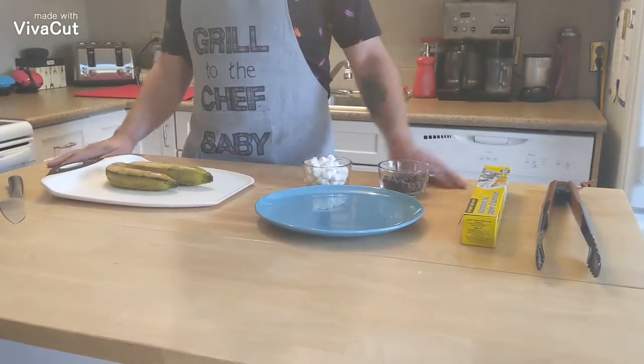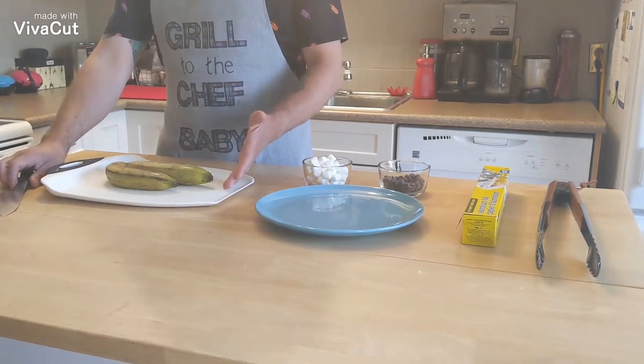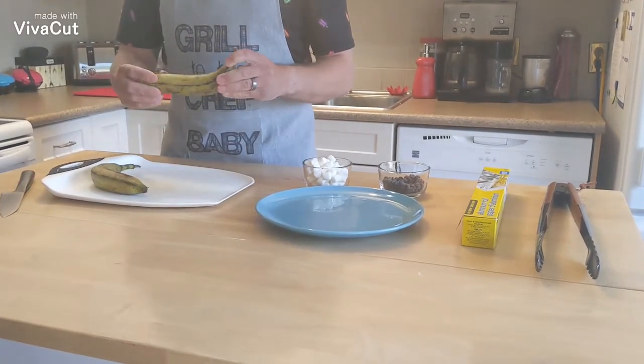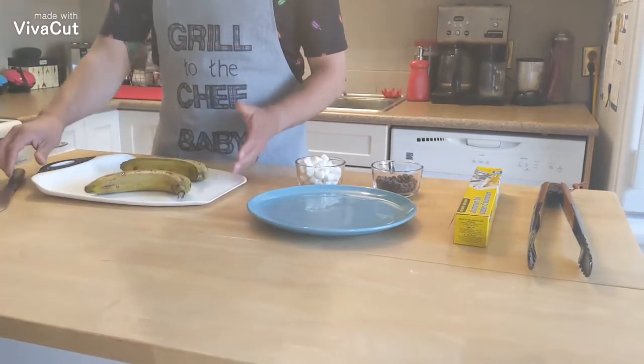And action! Welcome to Cooking with Josh, already in progress. Today we're making banana boats. What I got here are two old ripened bananas — they've been in the fridge for about a week.